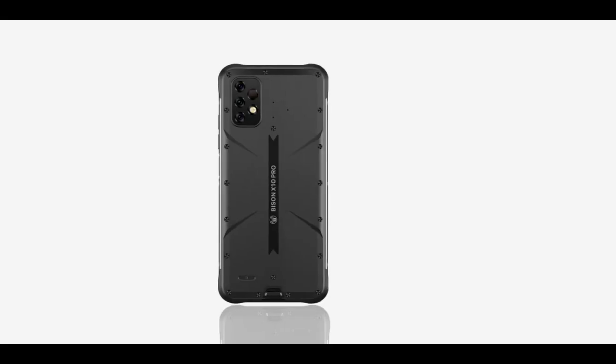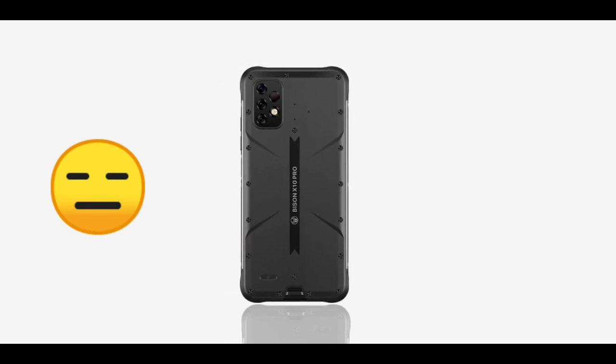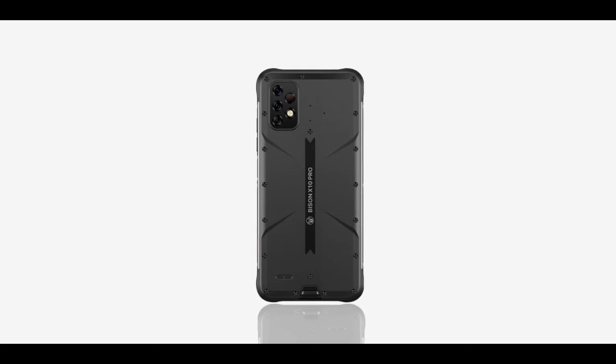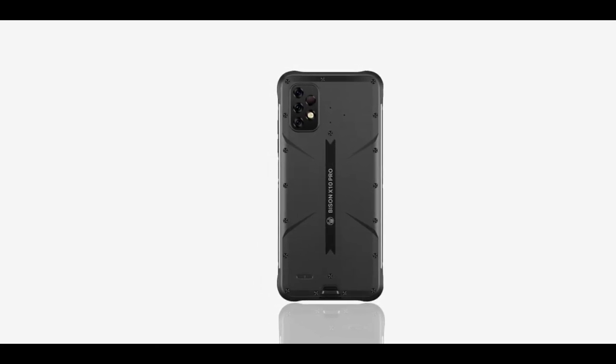Make sure to do your own research before buying any of these phones. I don't have much to say today — I just decided to make this video for you guys. If you enjoy it, give it a thumbs up, subscribe to the channel, and I'll see you guys in the next one. Peace out.